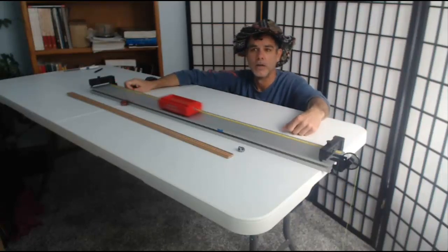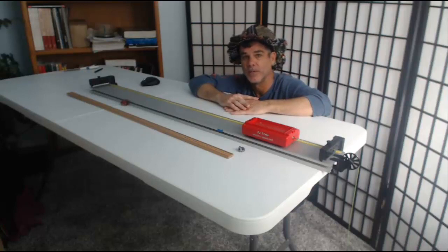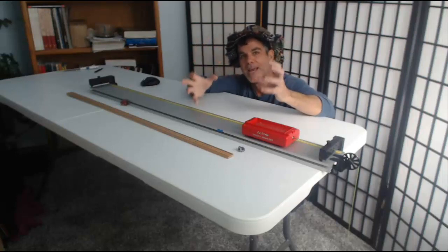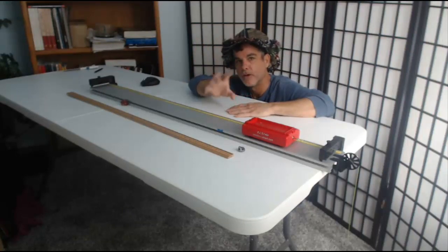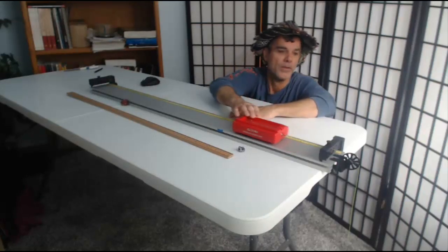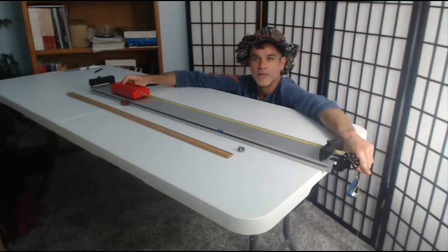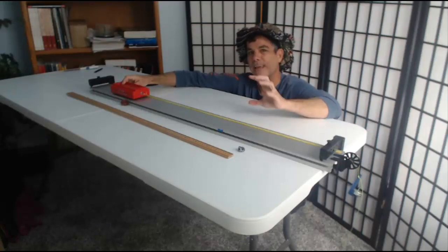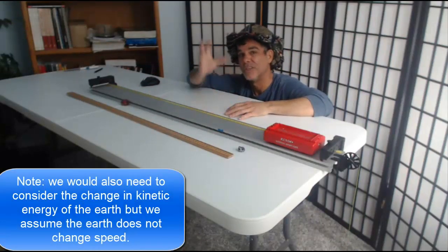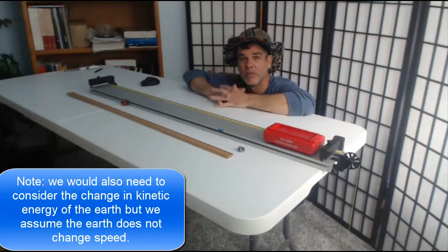When I let it go, the hanging mass drops from 65 centimeters to zero, so all its potential energy is gone. But the mass is moving and the cart is moving, so now the system has kinetic energy. The second way we're going to look at this system is: does the initial gravitational potential energy of the hanging mass — MGY — equal the final kinetic energy of the system, which is the kinetic energy of the cart plus the kinetic energy of the moving mass?